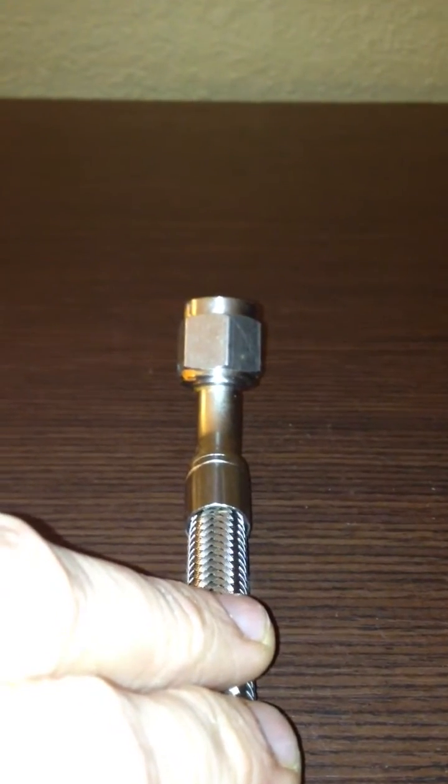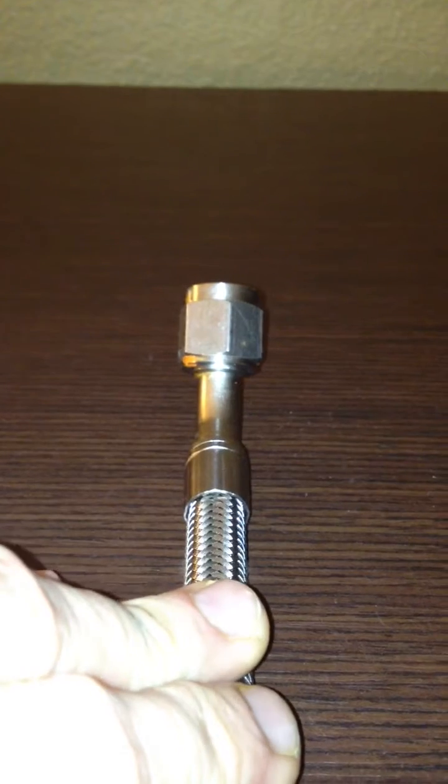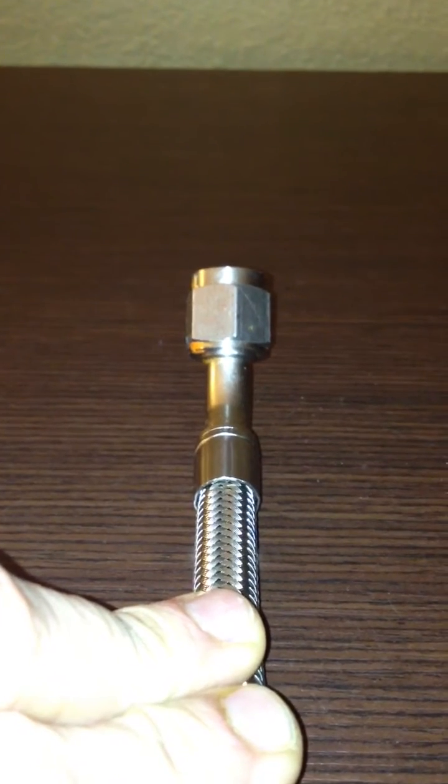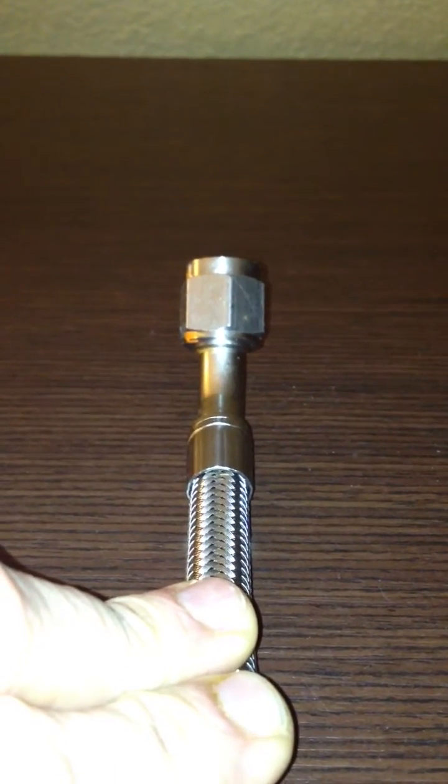Good afternoon everyone. This is Steve from Aircraft Specialty, and I wanted to take this opportunity to discuss an important topic for building your hoses. We're going to talk about clocking of hoses today.